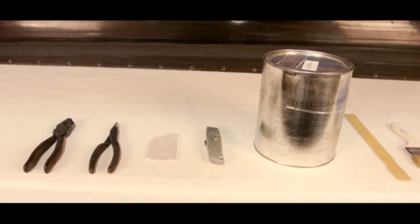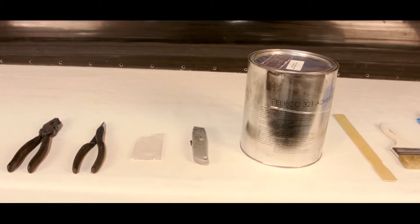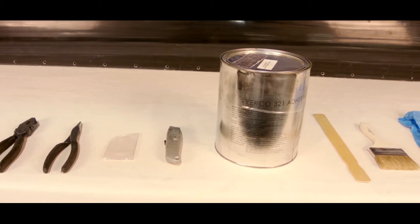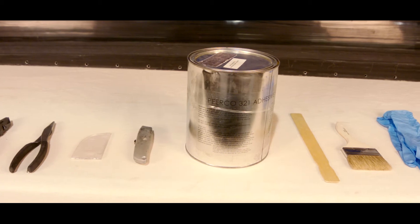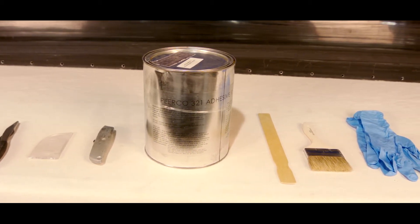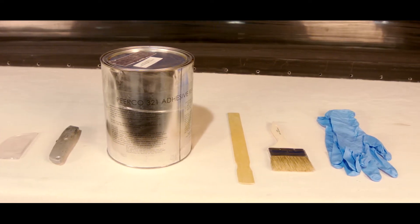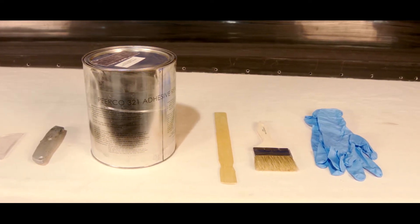Common items necessary for removal of a wing boot de-icer include assorted pliers, a plastic scraper (quarter-inch plexiglass works very well), utility knife with hook blade, a release agent such as Pierco 321 adhesive remover, stir stick, 3-inch natural bristle brush, and nitrile gloves.